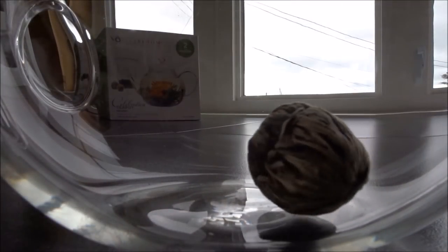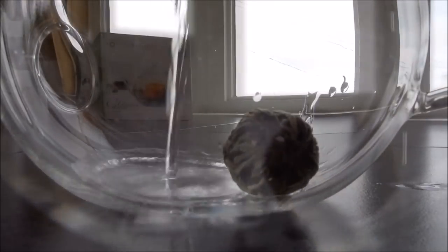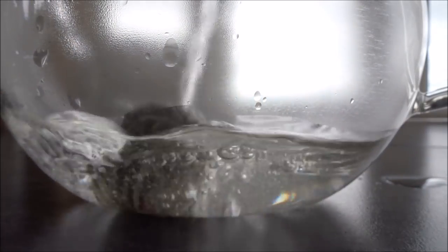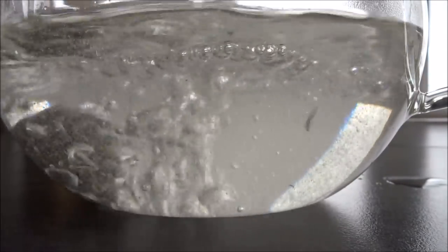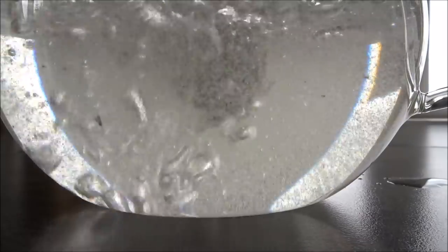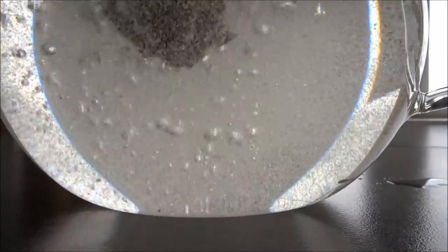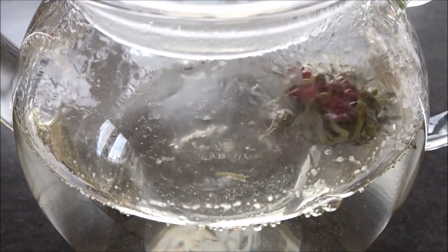Watch the magic bloom in the fully transparent teapot that gives you a 360-degree view of the flowering tea when you place a tea bloom tea ball in the pot to steep. You can watch the magic unfold from every angle.